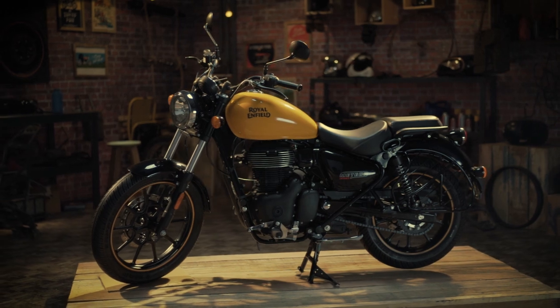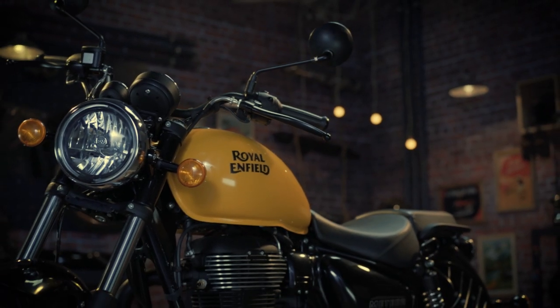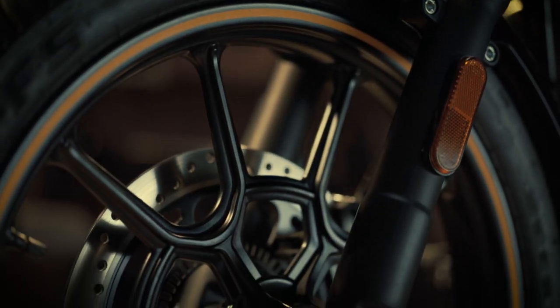It is recommended to keep the axle of the front wheel of your motorcycle greased for smooth rotation. Here is how to do it.